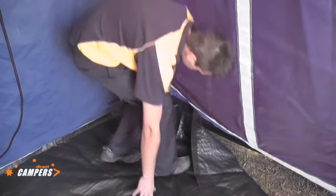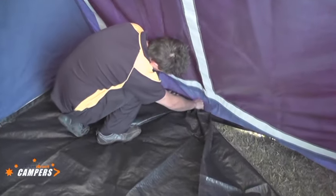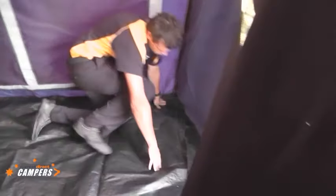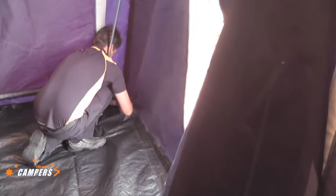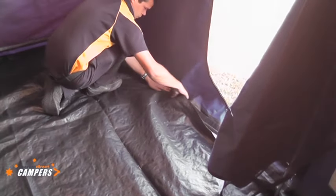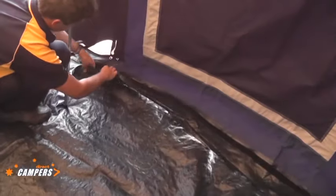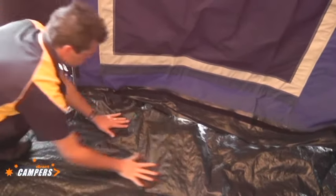After you're satisfied the floor has been pulled out as square as you're going to get it, the velcro on the floor can be attached to the velcro on the walls. If you've done the whole job as described, the whole setup will be quite easy because everything should be sitting relatively square to each other. As Ben is demonstrating, you get to the corner, lift the pole up, pull it back onto the floor, and fit the velcro into the corners — then continue to work your way around. The whole process only takes a couple of minutes to have a floor in. Great for keeping insects and critters out, and somewhere for young kids to crawl around without being on the ground.